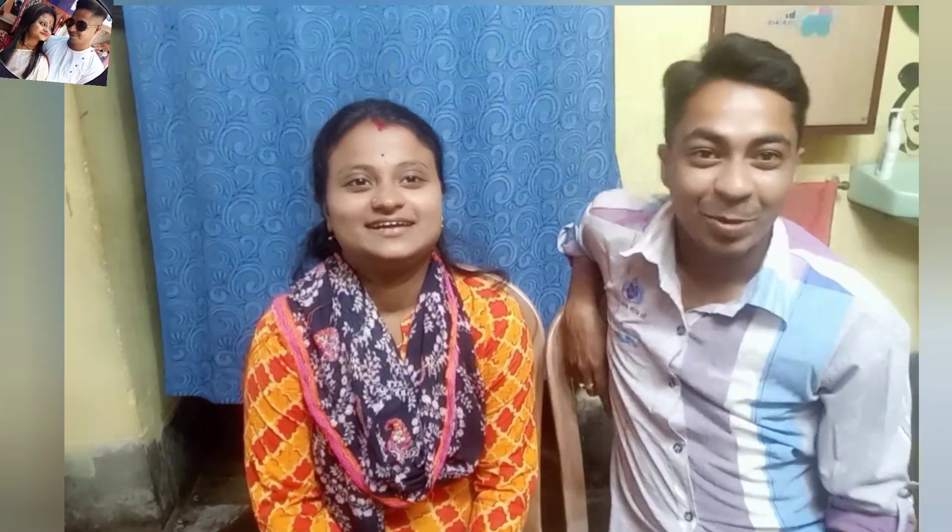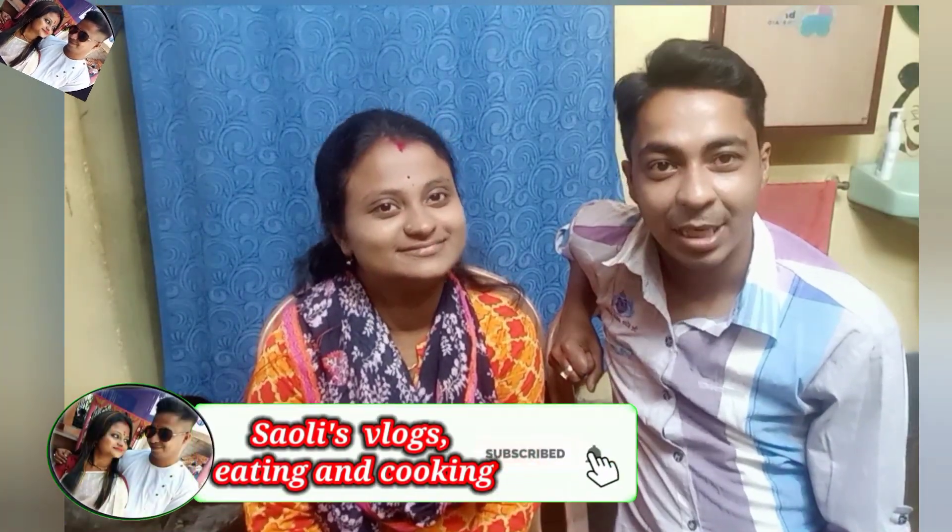What are you doing today? Please like and comment. If you're watching our video, subscribe to our channel. Please don't miss any notifications. Please support, comment and share. I am happy. Thank you for watching!